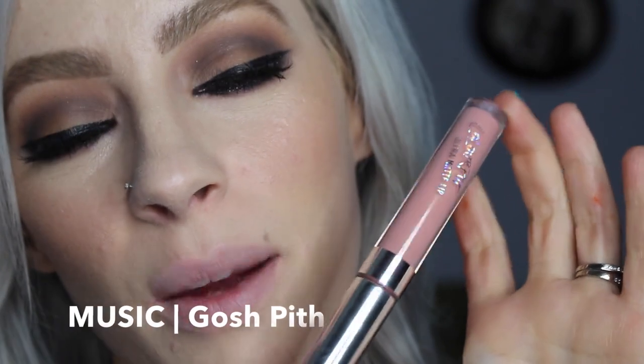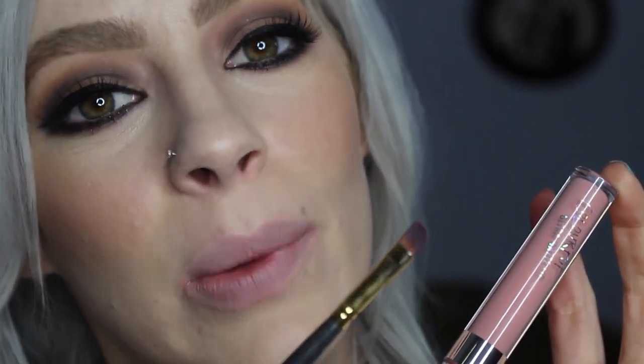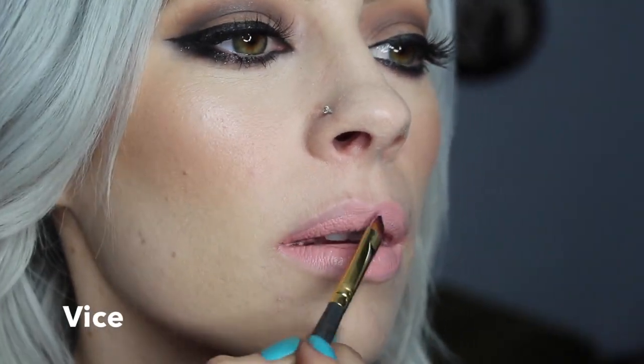The first colour I'm going to start with is Vice. I'll also be using the Smith 302 brush to put a few of them on. I will be using applicators with some of them, but these are going to be going in with my kit, so I just want to be hygienic with my application. Vice is the lightest colour in the collection. I think this would be more flattering with a slightly darker lip line, but I left these without lip liner underneath so you can see the true colour.